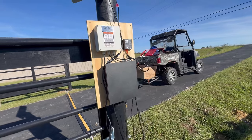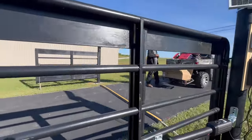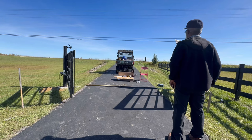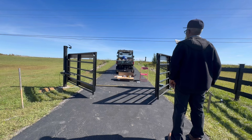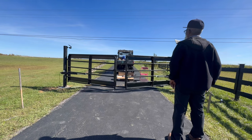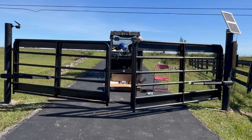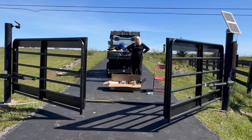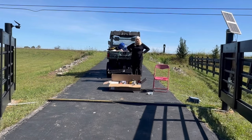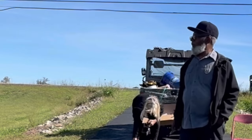We have the electrical all connected and my husband's just going to connect the battery and then we're going to make some adjustments to the gates. We've got the Topin gate installed. It's a quite simple installation — follow the directions, works like butter.